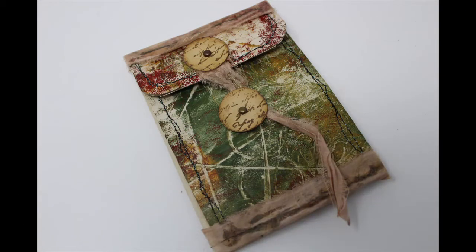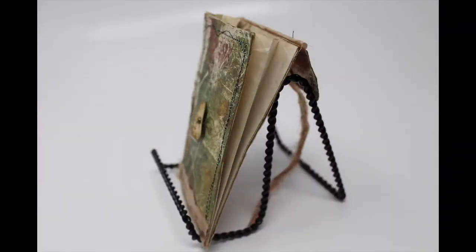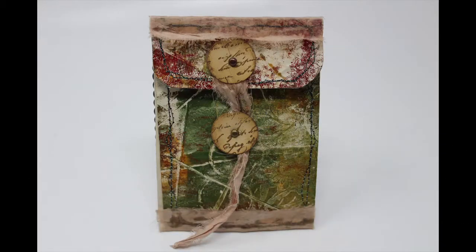This accordion pocket was created utilizing three toilet paper rolls. I saw this construction on another channel called Craft Along With Me. I thought it was a great idea, so I thought I would put my own design spin on it with the gel press print that I have utilized here. I hope you will join me for the next 10 minutes to create this toilet paper pocket.